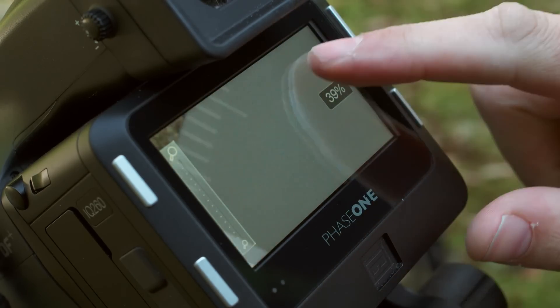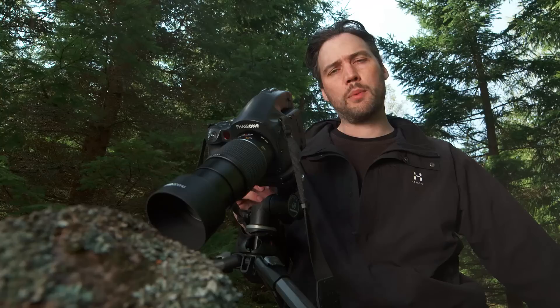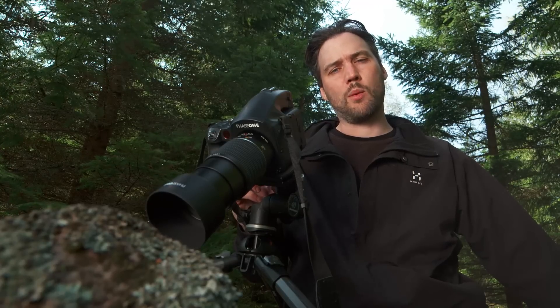Once you've made your selection it will automatically be applied to all subsequent captures until you reset it or apply an auto or preset white balance setting.